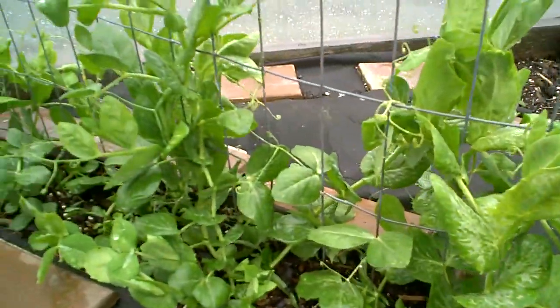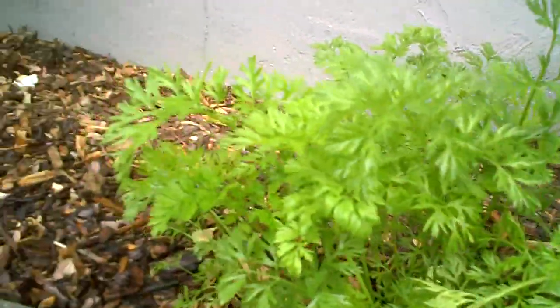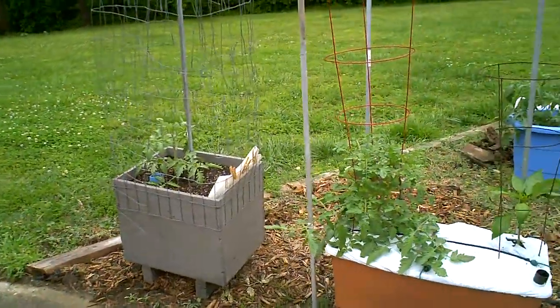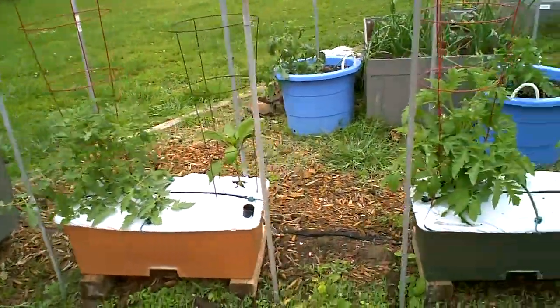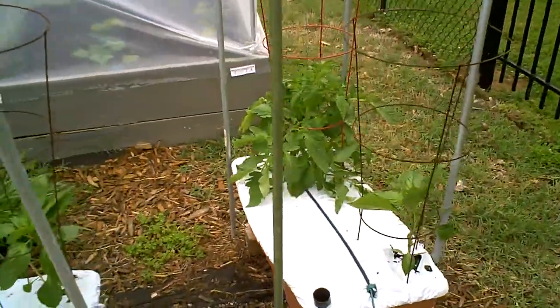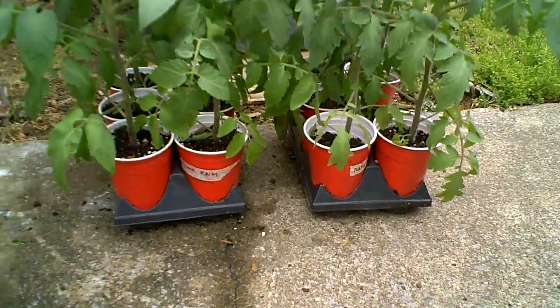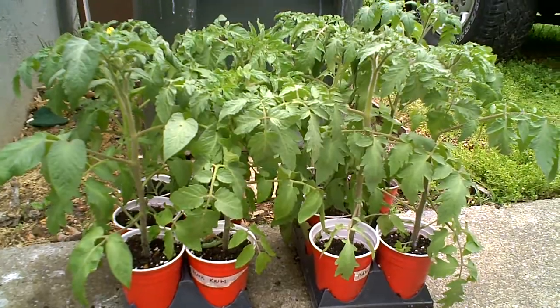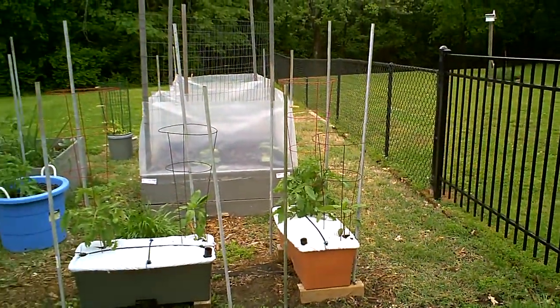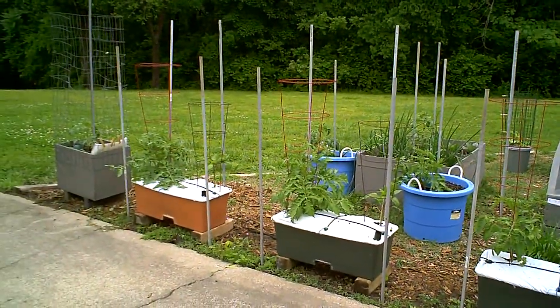Snow peas are still going — I'm just letting them go. I thought maybe the heat would get them. Carrots are doing great — nice and healthy, no bugs, no problems, coming along really nice. Got the peppers in the boxes now. I'm putting one tomato and one pepper in each box, and then I'll have a few things like marigolds and some other stuff around in there too, possibly a basil here and there. The backup tomatoes are just at the point of being root-bound in these cups, so I've got to do something with those.